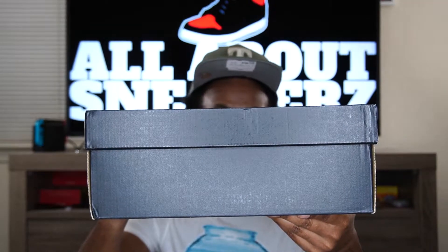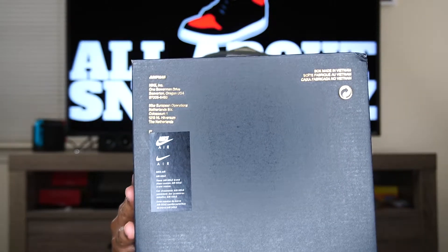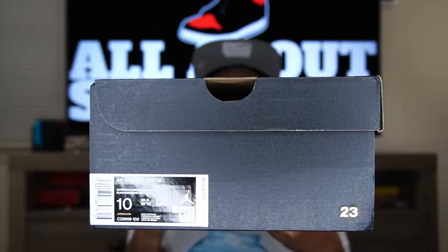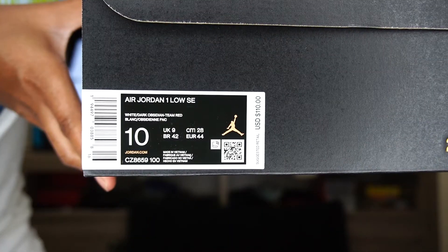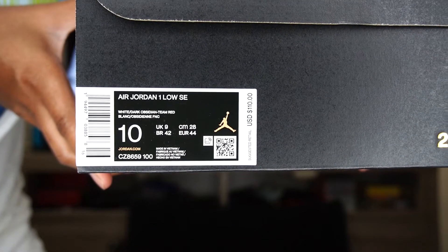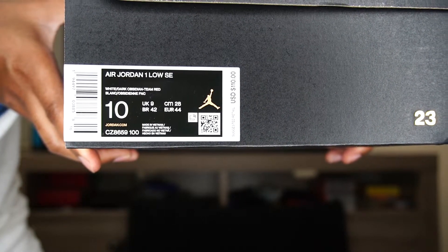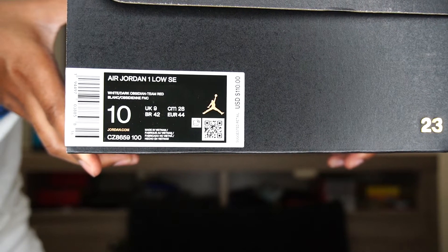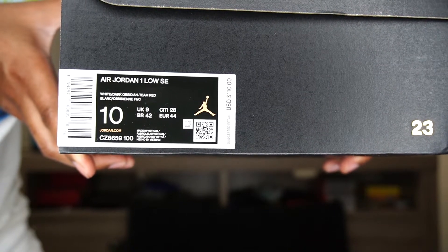I'm really, really excited guys. I have not seen this shoe in person — this was an online pickup. As you can see, we do have the black Jordan box with the golden Jumpman on one side, Nike branding on the bottom, and on the other side we have that golden 23 as well as our size sticker. The size sticker reads Air Jordan One Low SE, colorway is White/Dark Obsidian/Team Red, US size 10 in men's, and the suggested retail value is $110.